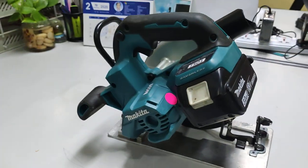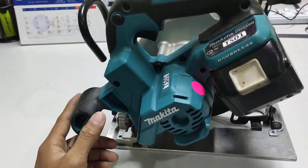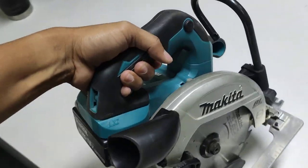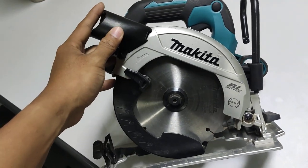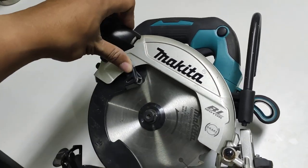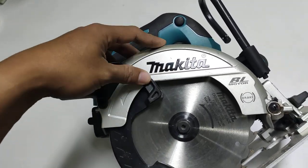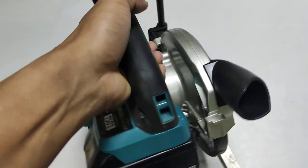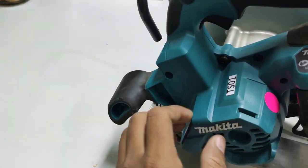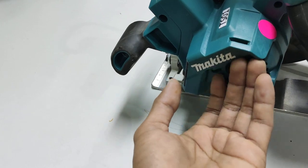When we are using the tool at the job site outdoors, we may encounter dust and water. This product also has a technology called XPT — Makita calls it Extreme Protection Technology. This means the tool can protect against dust and water dripping inside. For example, this side does not allow dust into the motor, and this part protects the internal components.